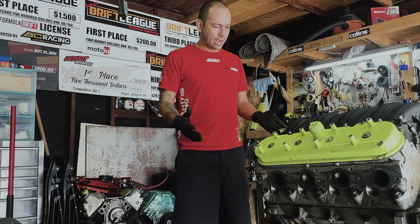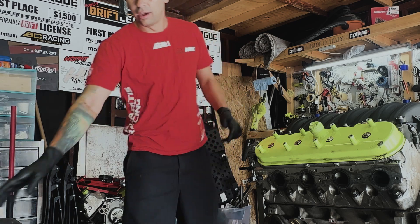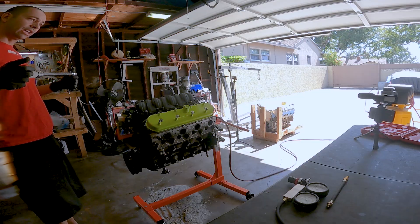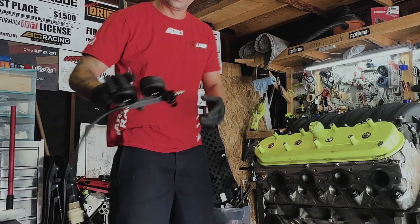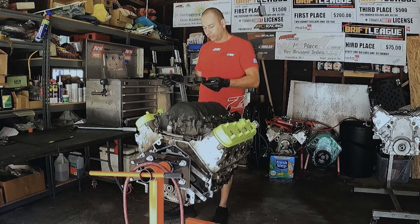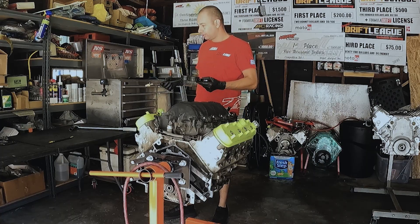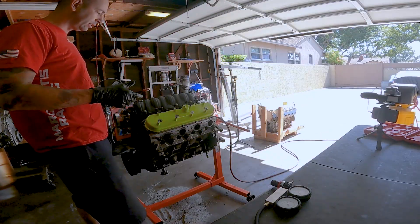In order to do a leak down test on our engine we need two tools. We need a tool to turn the engine, and we need the leak down tester. This one can be any different brand — they all do the same job. I just want to show you with this cheap tool from Amazon how you can actually do it.